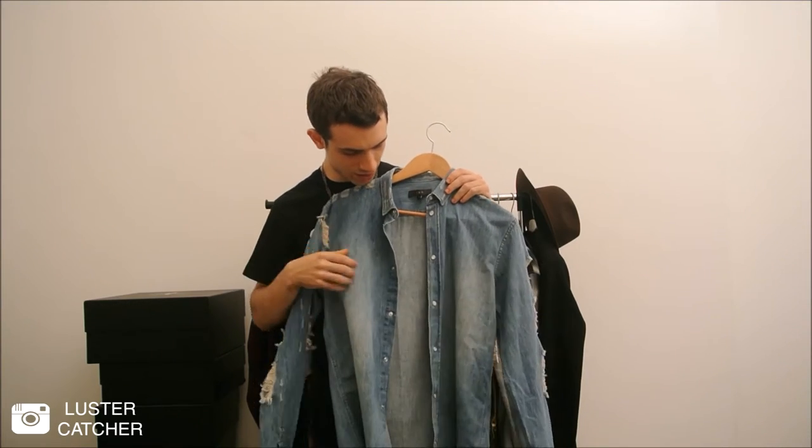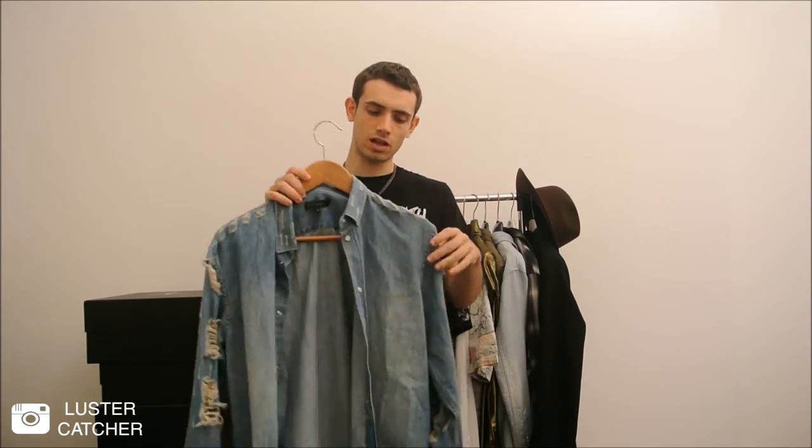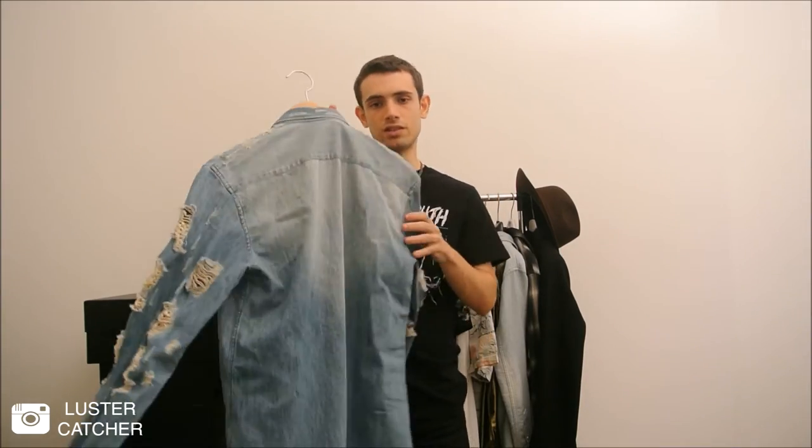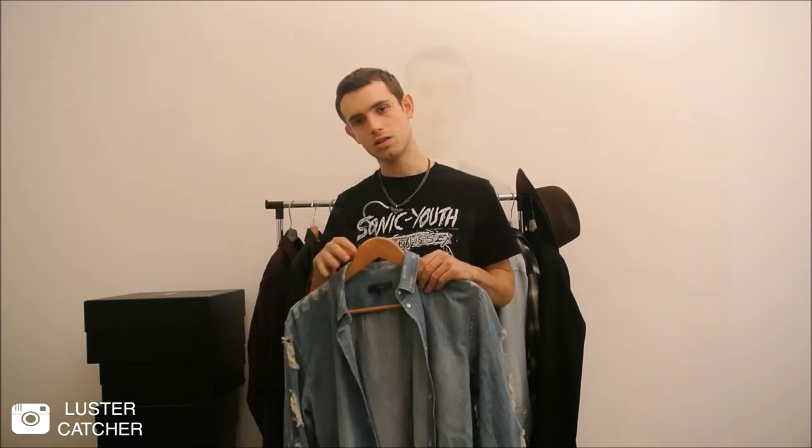Here's the shirt. As you can see it's a very nice blue color with some kind of stonewashed effect on the front, and lots of distressed details all over — especially on the collar, the cuffs, and the sleeves. Now let's zoom in to see the details up close.